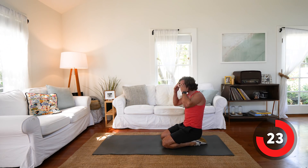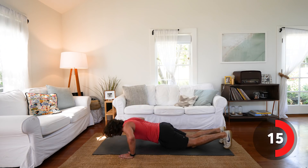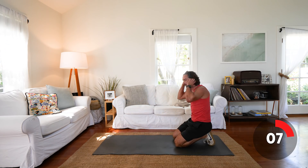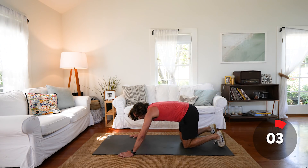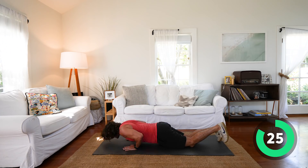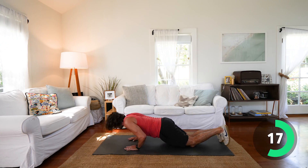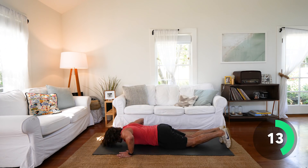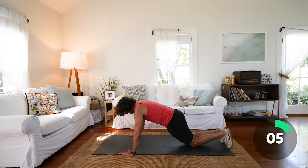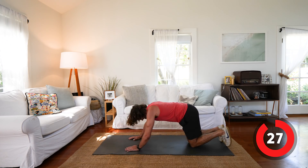Now we're going to do another set of push-ups — this time we're going to mix them up, wide to narrow. Start wider than shoulder width, go two wide, come in, two narrow. You can obviously do it from the knees. Go two wide, two narrow, repeat that for 30 seconds. Make sure you bring your whole body weight down. They're tough.